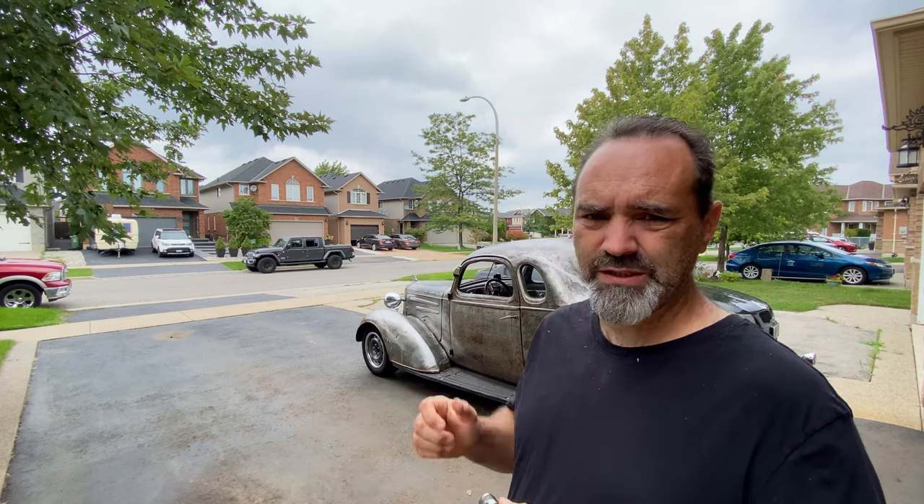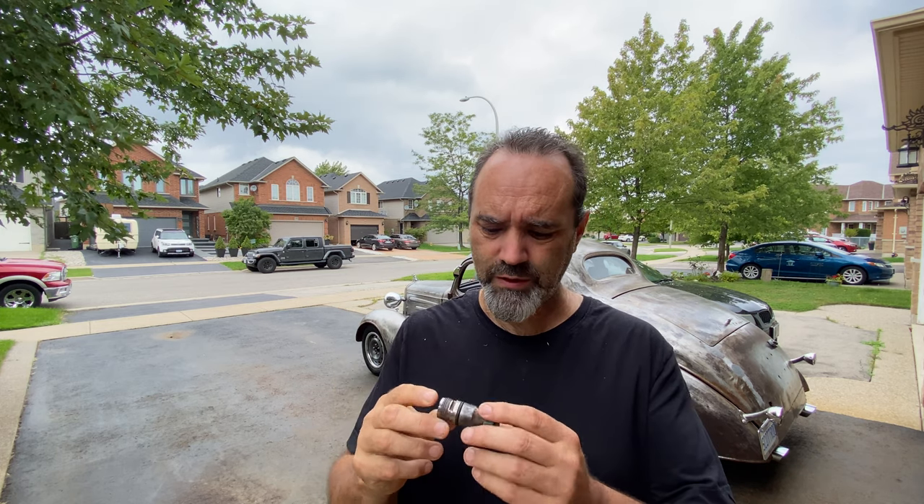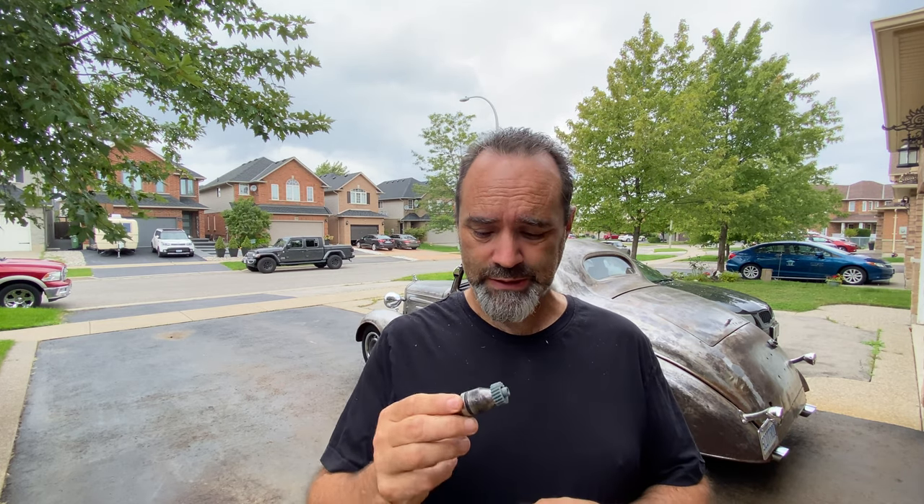Good morning. Today I'm going to do a job that I've been putting off for months — not because it's a hard job, it just involves lying underneath the car. Who enjoys lying under a car? Anyway, I'm going to be replacing my speedo bullet in the transmission. I've got a bit of a leak, but it's a nice day and I've got nothing else to do, so I guess it's time to bite the bullet.